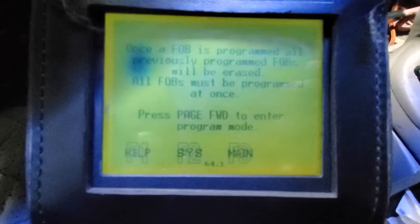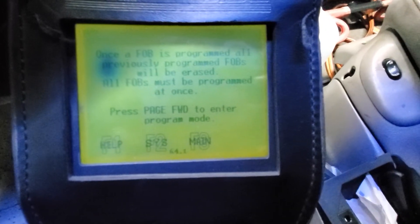I already did the programming, but I was just going to show you this one here. It's good up to 2007 and it has a lot of functions that some other tools don't have — like for Sprinter cars and Sebring cars. On those years when you need to do programming, believe me, you need something like this. This is the DRB3.